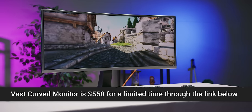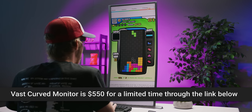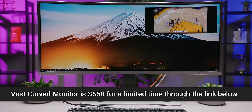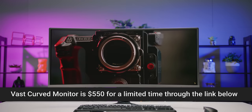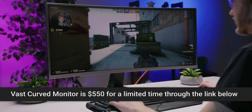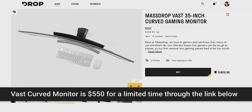The MassDrop Vast Curved Gaming Monitor is 35 inches of gaming goodness from corner to corner. It features an ultra-wide 3440 by 1440 resolution, two millisecond response times, FreeSync, and a 100 Hz refresh rate. Its 2500-to-1 contrast ratio means blacks look nice and deep, making it a seamless visual experience whether you're gaming, working, watching a movie, or browsing the web. Check it out at drop.com at the link in the video description.